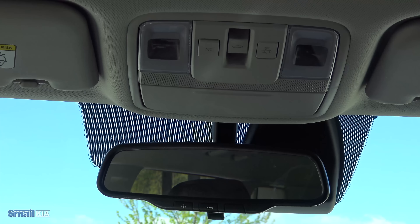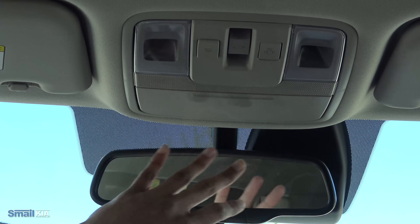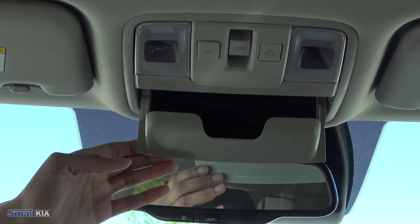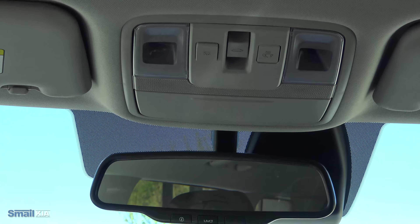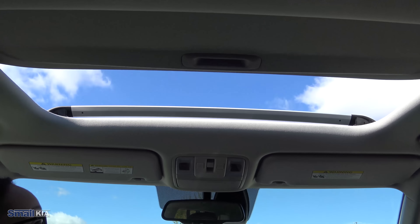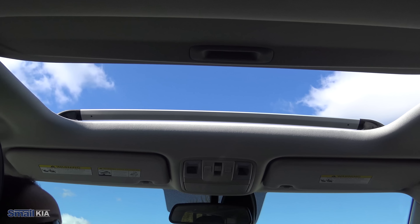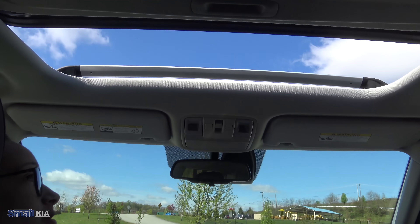Coming up top here, you do get that powered sunroof in this trim level. You will find your standard holder for sunglasses, your standard overhead lights which you can turn on and off or have them turn on and off with the door. And then you have your sunshade controls — if you just pop that back, the sunshade will open with the sunroof and you can see you have a nice little view of the sky up there. If you do want to close it, you just pop it forward one touch.